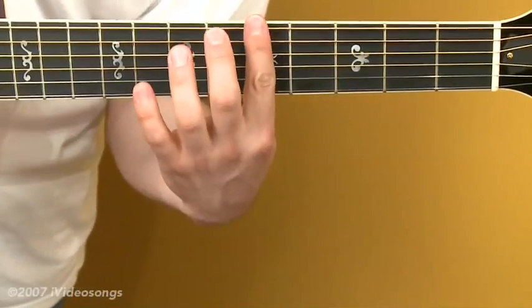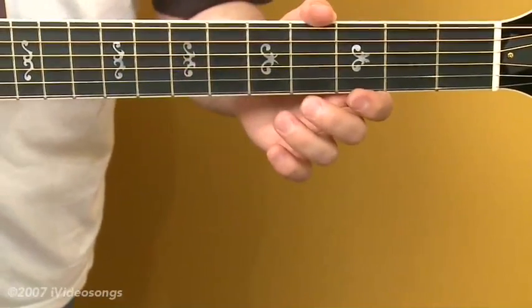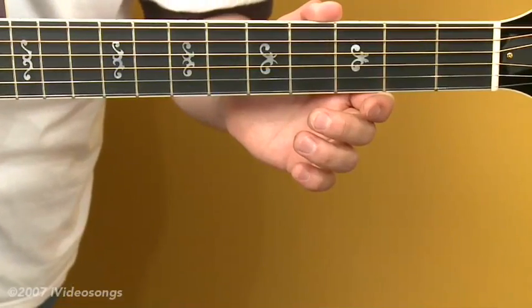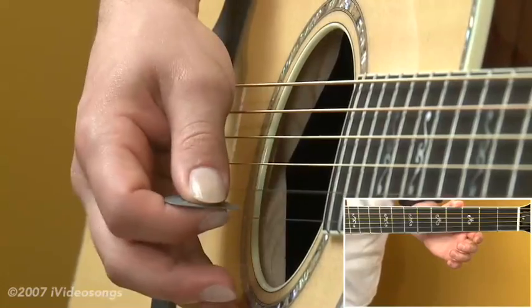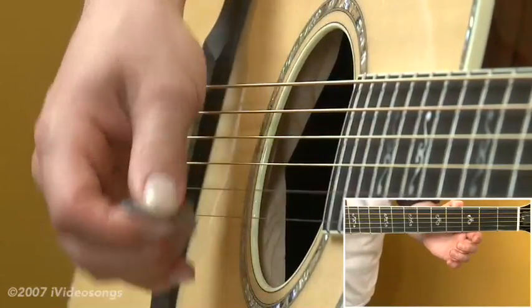We already talked about how we could bar across six strings to make major bar chords. But to get the open tuning type of sound, let's add drones to each chord. What we're going to do is have an open first string and open second string ringing over every chord, adding an E and a B on the top of every chord.